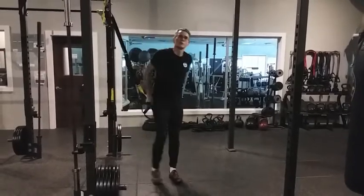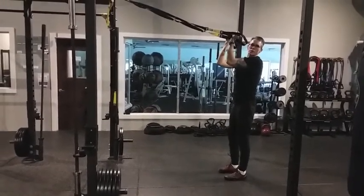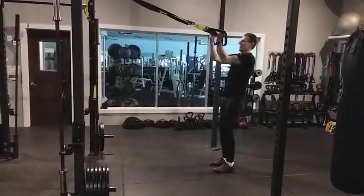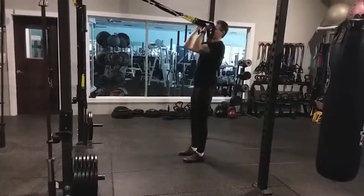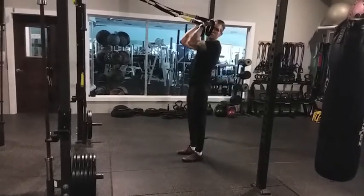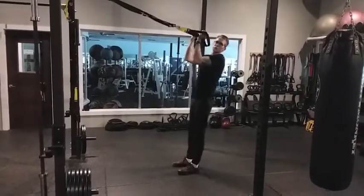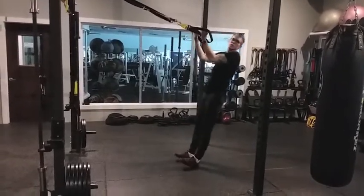Now we're going to turn around for the biceps curls. Reach the arms up in front, elbows at a 90-degree angle, right in front of the chest. Inhale, lean back to straight elbows. Exhale, pull forward. To make it easier, take your feet back a little bit; to make it harder, step forward a little bit. If you prefer, you can rotate the palms to face each other as you straighten the elbows and palms to face backwards as you bend the elbows — or just keep the palms facing backwards the whole time. Imagine the elbows resting on an invisible shelf in front of the chest. The toes can lift as you keep a straight line through the body.